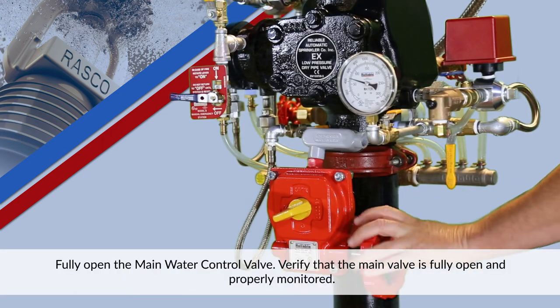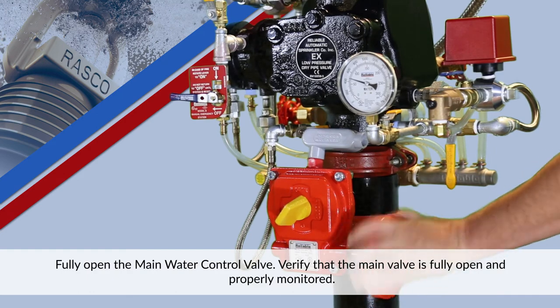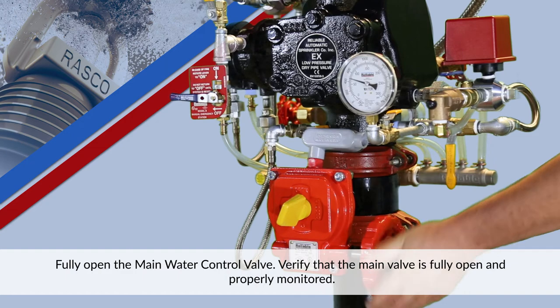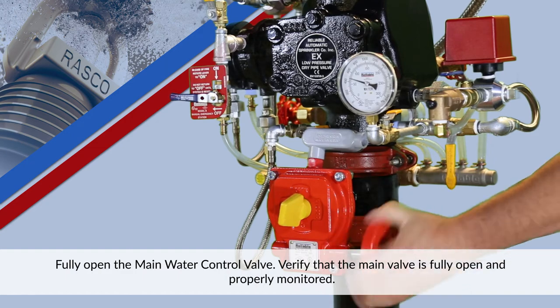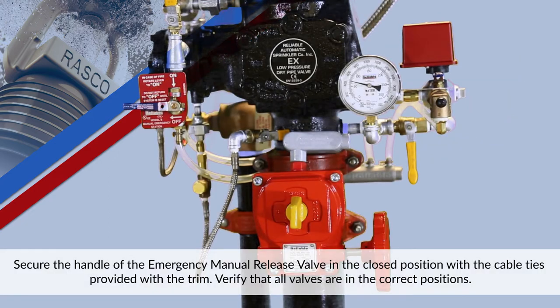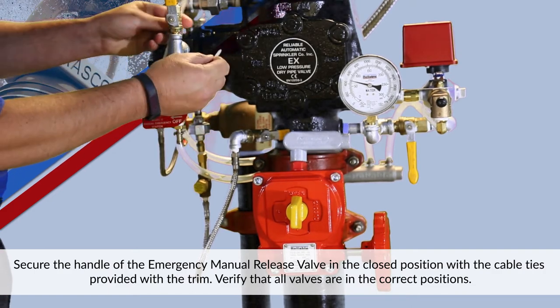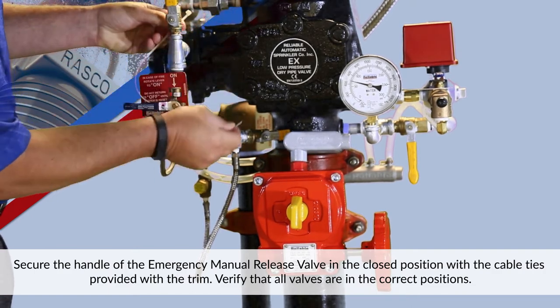Fully open the main water control valve. Verify that the main valve is fully open and properly monitored. Secure the handle of the emergency manual release valve in the closed position with the cable ties provided with the trim.